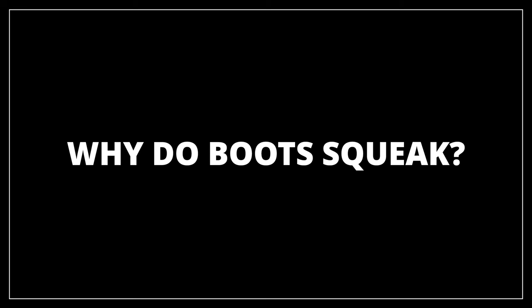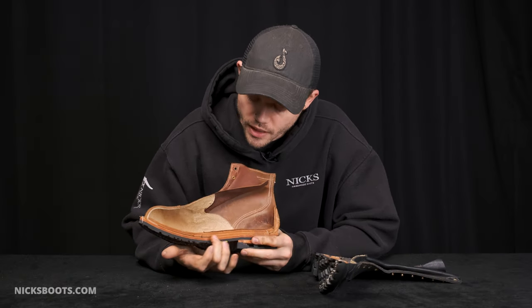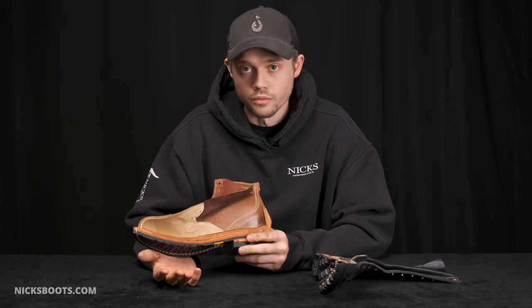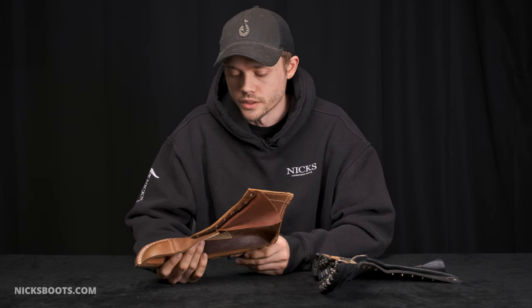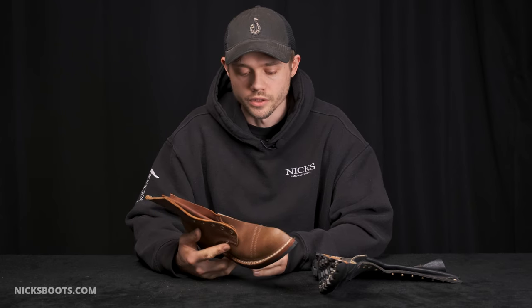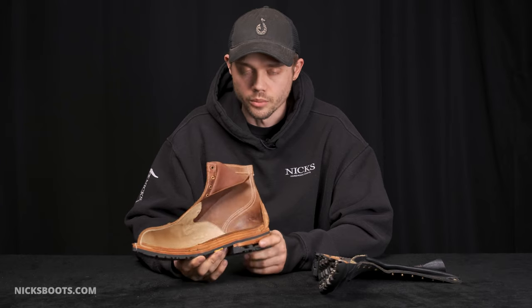Why do boots squeak? First off, they're made out of leather. A lot of leather goods will just squeak in general — car seats, leather boots, leather pants, leather jackets, they all squeak. It's a natural material with a lot of fibers and things, so they tend to rub together in places that cause squeaks. As you start stacking some of these layers together, naturally over time they're going to rub. It also takes a little bit of time for the leather to soften as you're breaking it in, so fresh out of the box, a boot will tend to squeak until it settles down quite a bit.